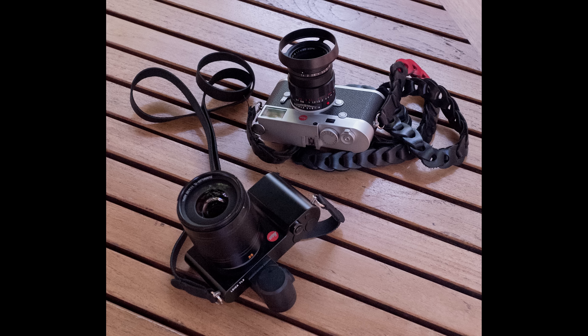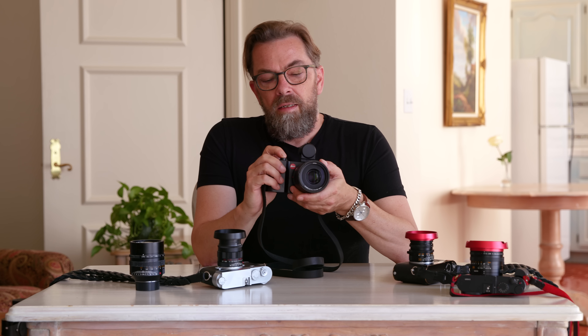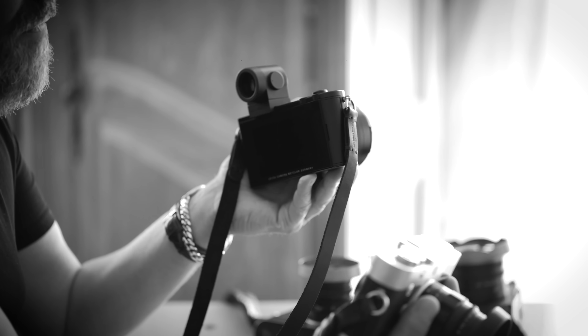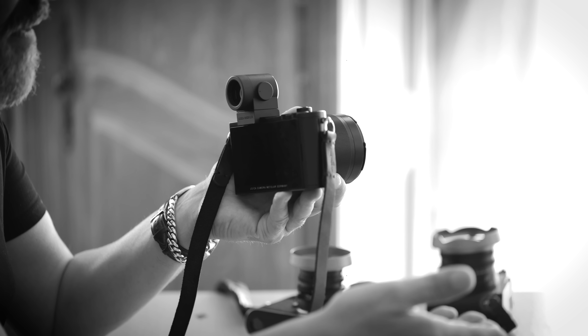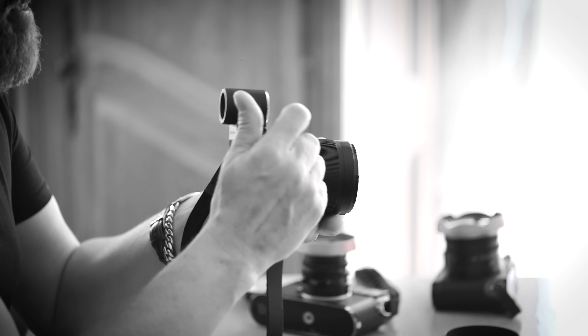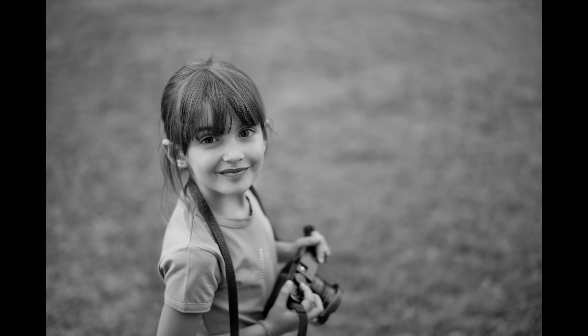I wouldn't necessarily take both cameras out at the same time — I'd take just the TL2 or the M10. I can actually do anything I want with the TL2, but the whole concept is so different from the M10. The TL2 really works by itself, and so does the M10. They can do the same quality and the same things, but the whole concept of operation is entirely different. I can't really predict who would prefer the M10, the TL2, or even the Q.